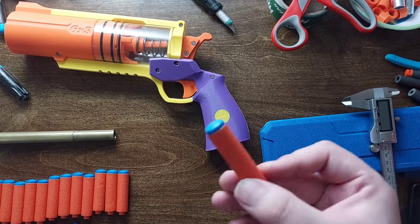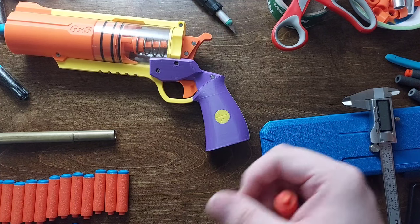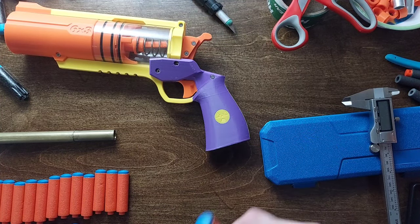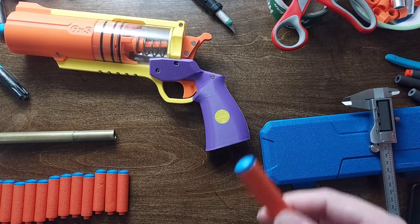I've gotten 40 darts. The weight for those darts: I've gotten a low of 1.05 grams, a high of 1.11 grams, and an average of 1.082 grams.